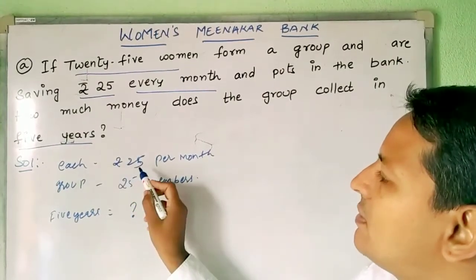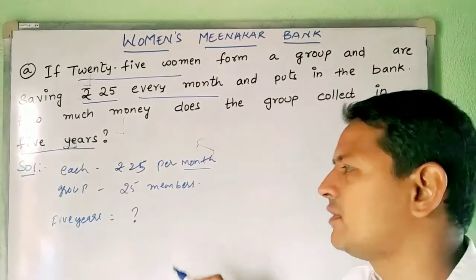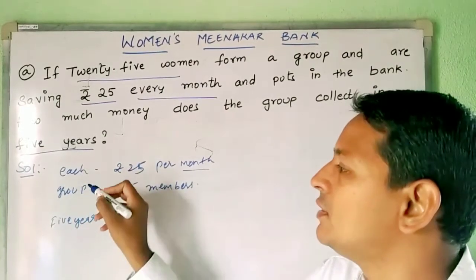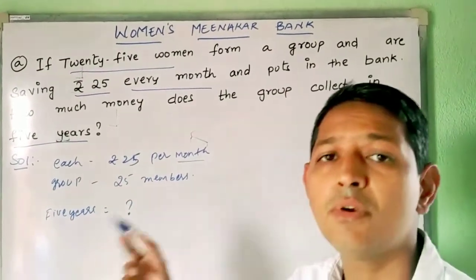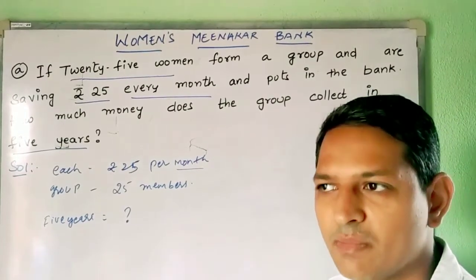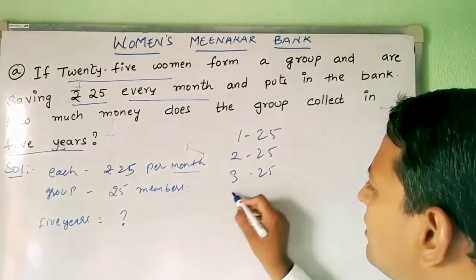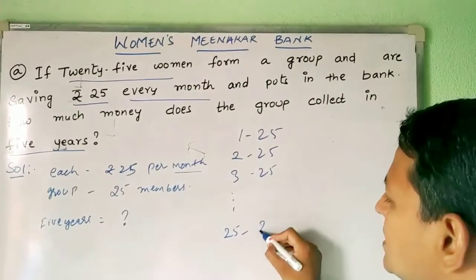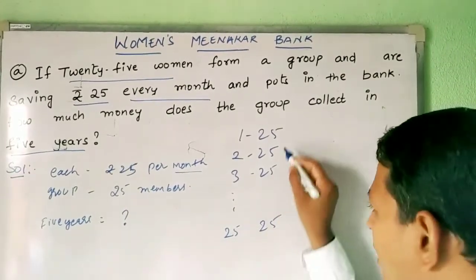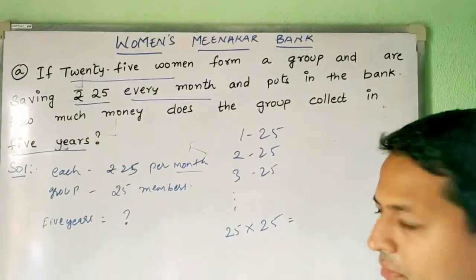Each member is contributing rupees 25 per month. Per month they are contributing 25 rupees. So if 25 is contributed by each member and the group has 25 members, how much is the group contributing for 1 month? Person 1 gives 25 rupees, person 2 gives 25 rupees, person 3 gives 25 rupees — like that, 25 persons each give 25 rupees. You can simply add all of them, or the shortcut is multiplication: 25 into 25 is 625.